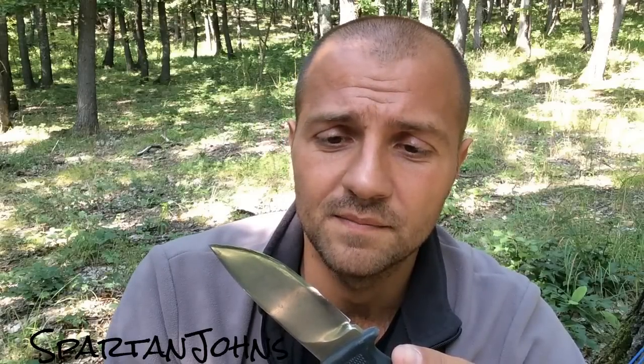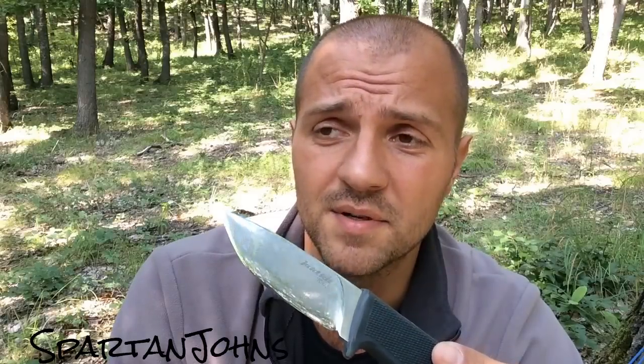I cleaned it off, reduced the edge angle to about 20 degrees per side, and sharpened it. It was relatively easy to get sharp. I've had more trouble with other steels such as Condor's 1075, and it was much easier to modify than S30V, but not as easy as AUS8 or AUS8A. I'll put the name of the steel in the description because I can't remember it — 9CR or 18CR something MOV. Not sure. It's supposed to be rust resistant.